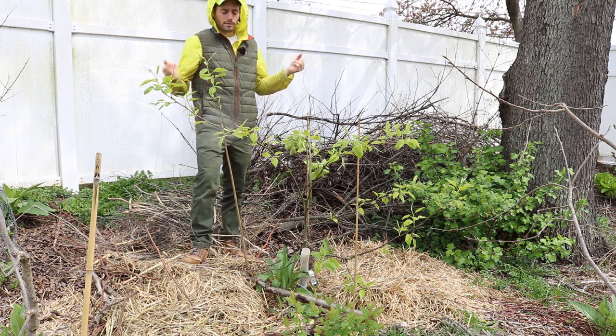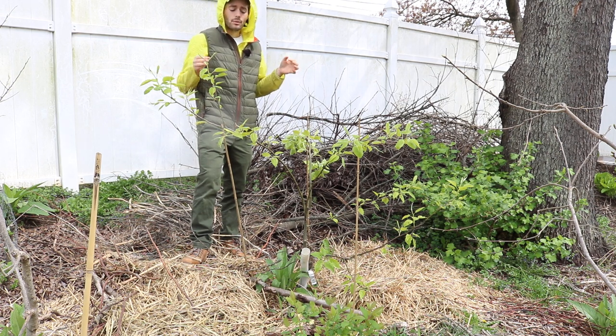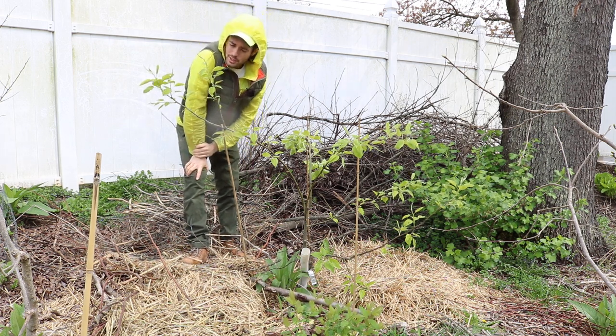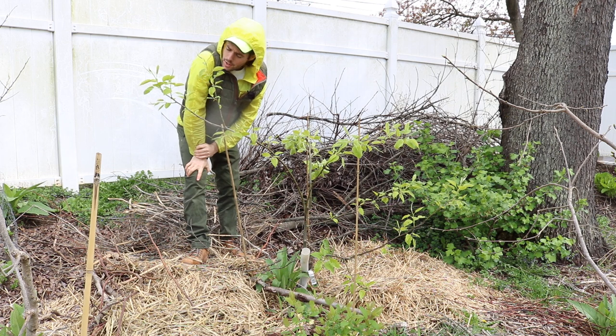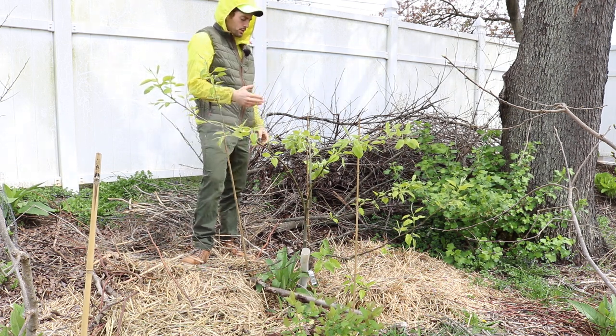I'm here in an area that maybe only gets about five or six hours of light a day. So we've got to do everything we can to get this tree to the best state possible, and that way we'll have success. Big fan of this method and doing it like this.